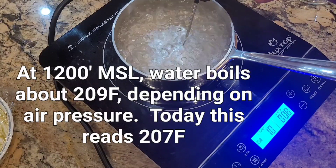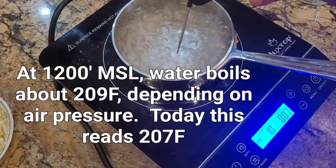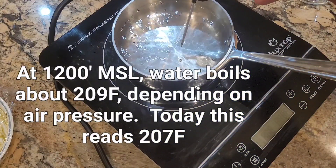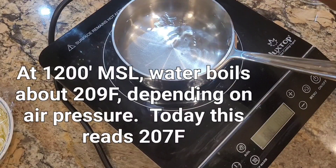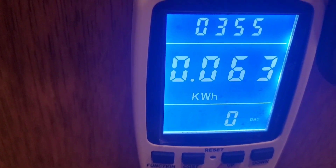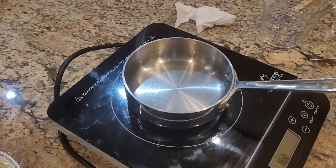We're up at 1,000 watts. That should be it — let's turn it off. Now let's look and see how much power that used: 63 watt-hours to boil that.